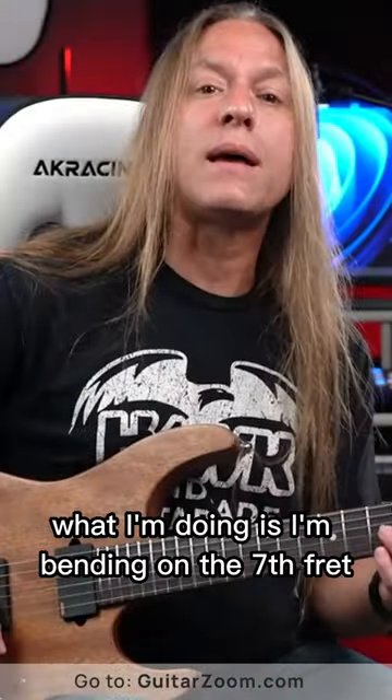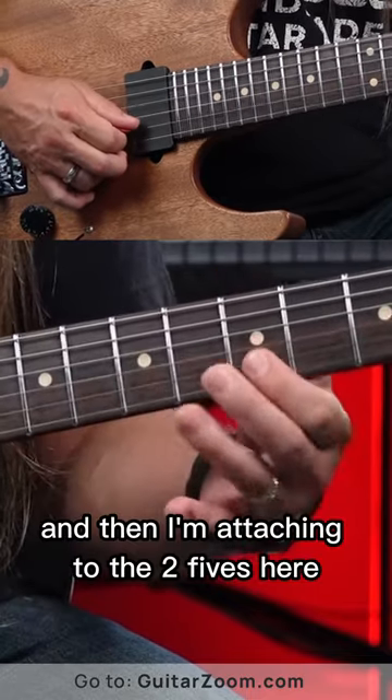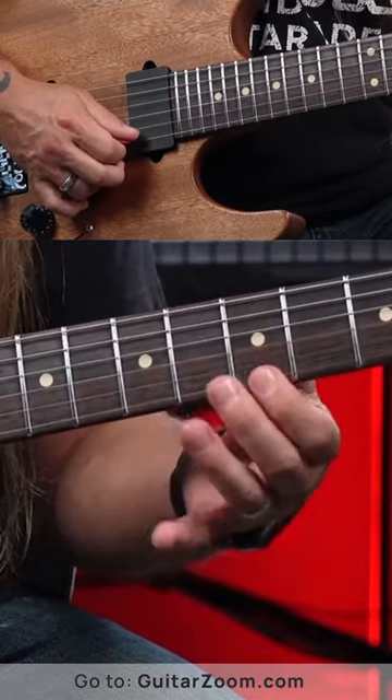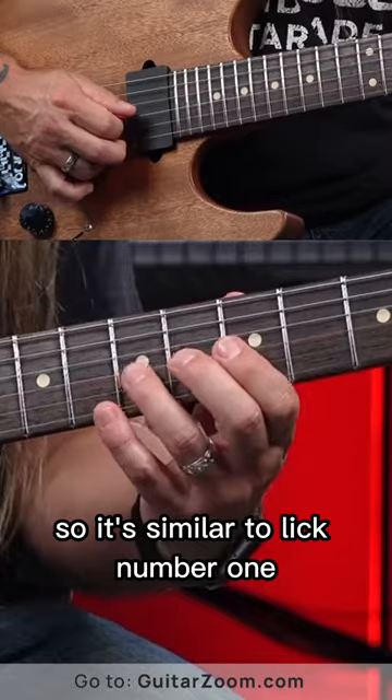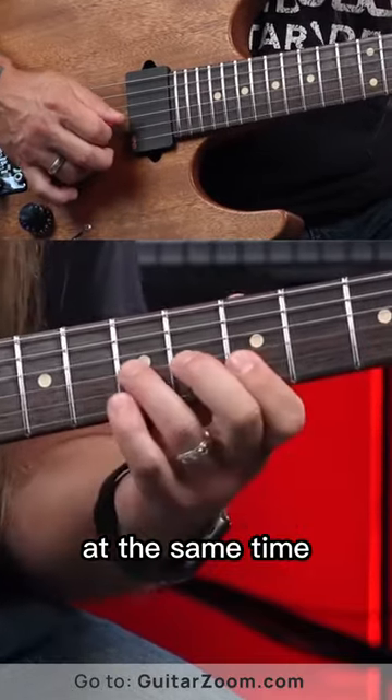All right, so in lick number two, what I'm doing is I'm bending on the seventh fret, bending it up a whole step, and then I'm attaching to the two fives here, so it's similar to lick number one. And you'll notice I'm barring over those fives at the same time.